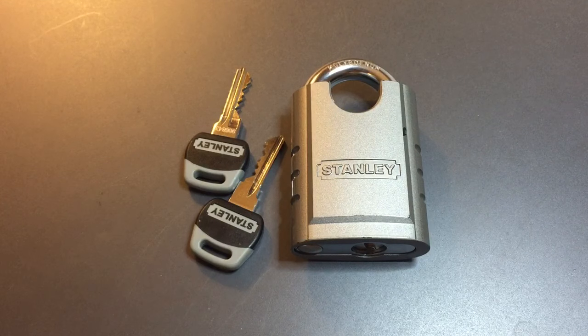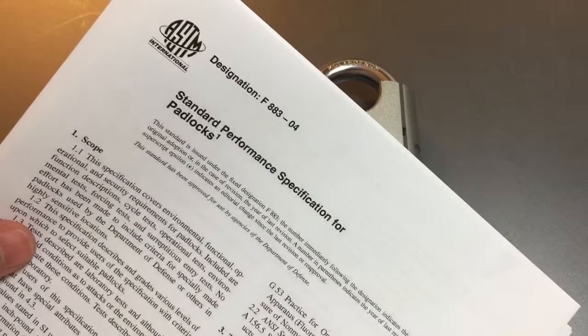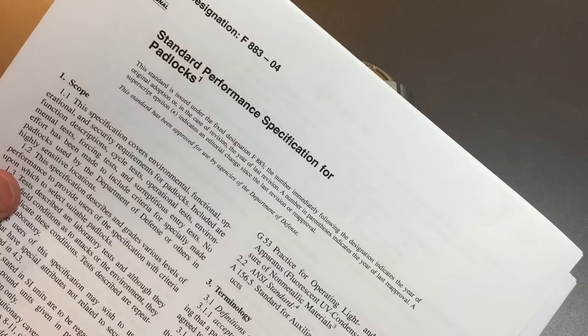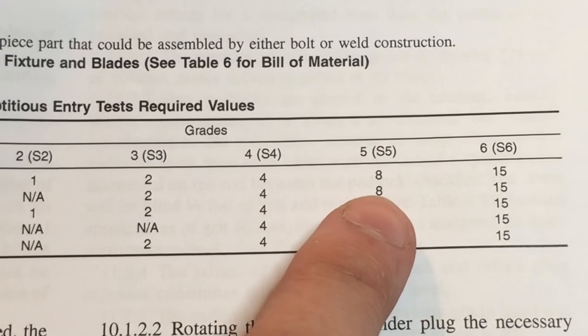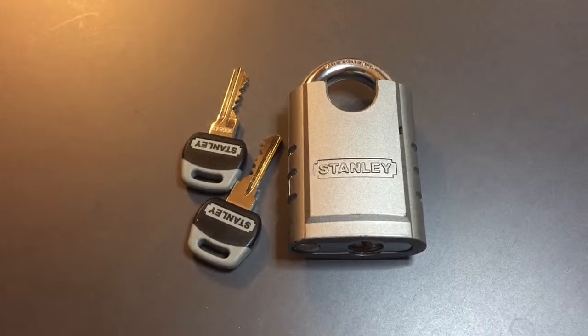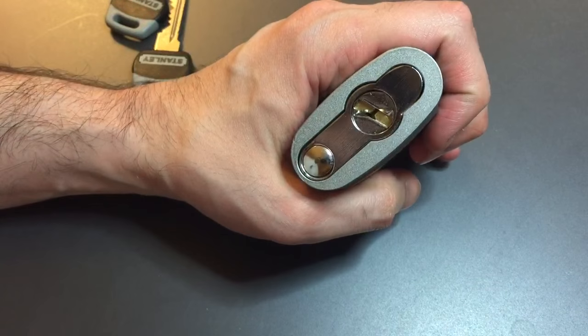One thing I noticed on Stanley's website is that this lock is ASTM Grade 5 certified. I had no clue what that meant, so I went and found the ASTM standard performance specification for padlocks. Turning to page 6, we can see some pick resistance stats — for Grade 5, picking or manipulating this lock should last 8 minutes. That certainly interested me, so we are going to test that today and see just how long this padlock holds up to a pick attack.